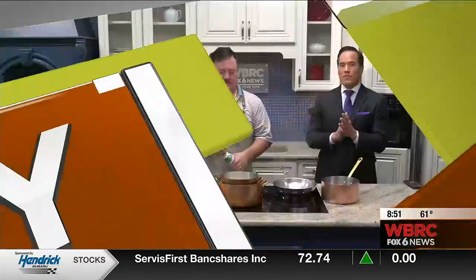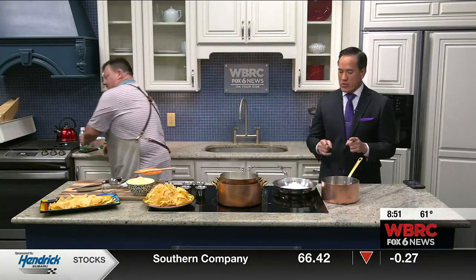Thank you, Troy. Chef Bernard Tamburella, once again, from Moss Rock Tacos & Tequila, also with Becky there in the Preserve in Hoover. And we're making queso, showing you how to make queso.